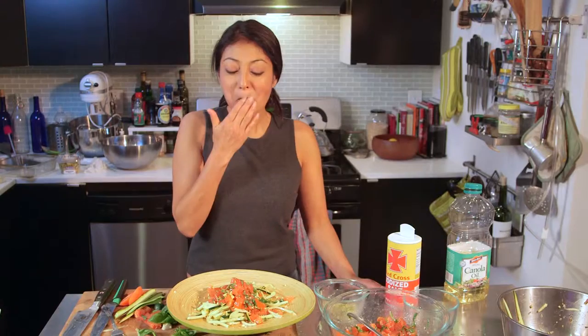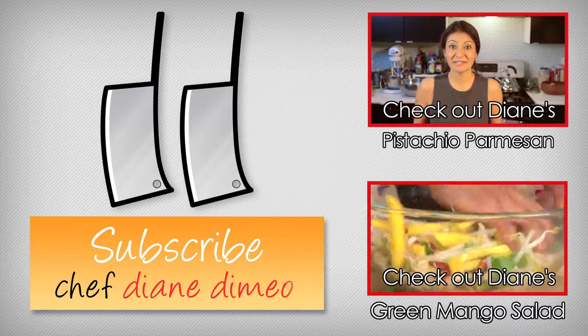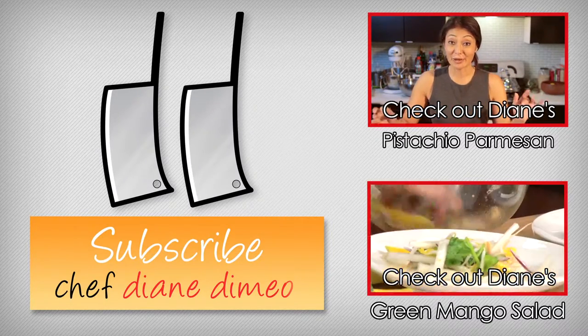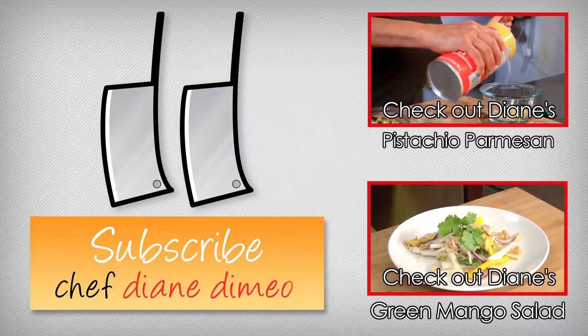Holy heck — this is actually really good! Fully Raw Christina, you have made a believer out of me. Try this and check out Fully Raw Christina — she has some amazing vegan live dishes and you're going to love to make those. I will see you next week with another delicious dish. Ciao. I am Chef Diane DiMeo and welcome to Bootleg Tips. Today we're doing something very, very simple but very tasty — making a parmesan-like parmesan from pistachio nuts.